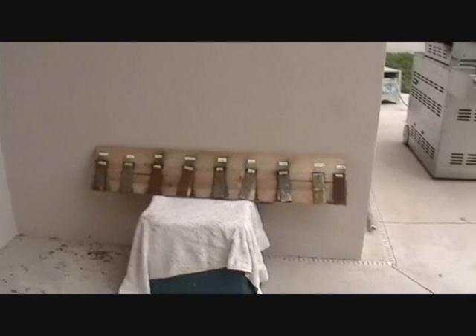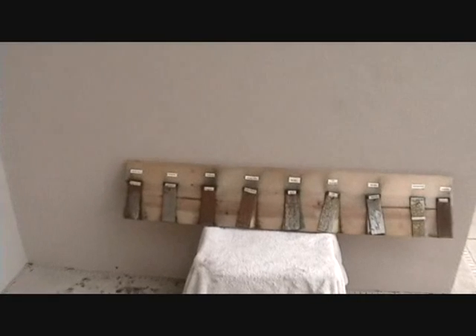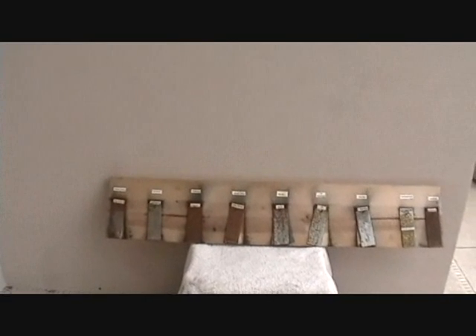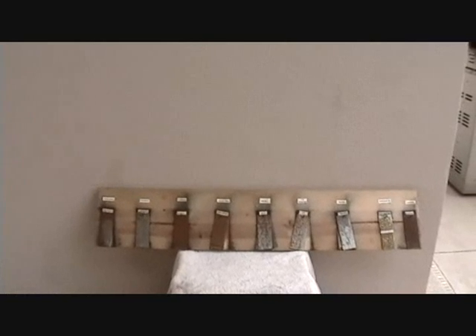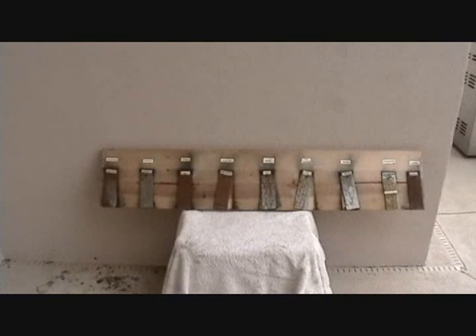We labeled it with samples of steel — flat steel that was ground down to pure steel metal — and then we treated it with several products that people have asked about, starting from the left.